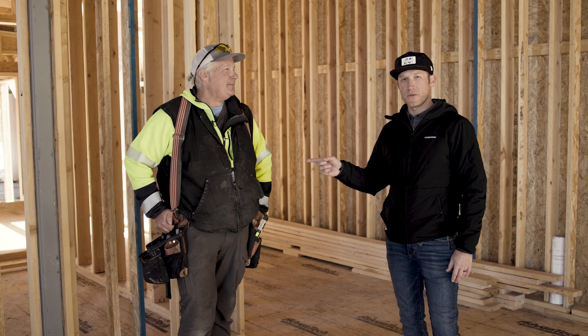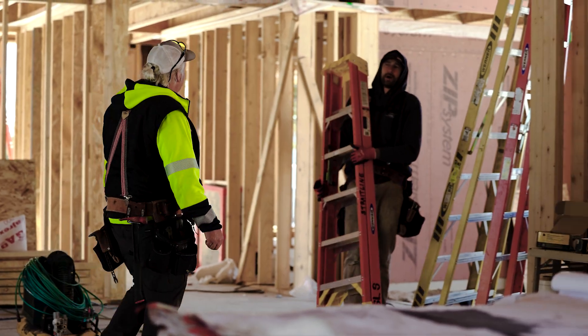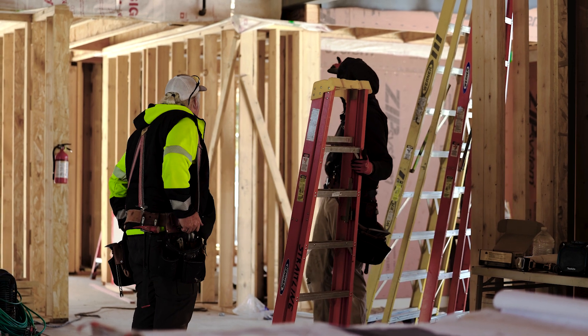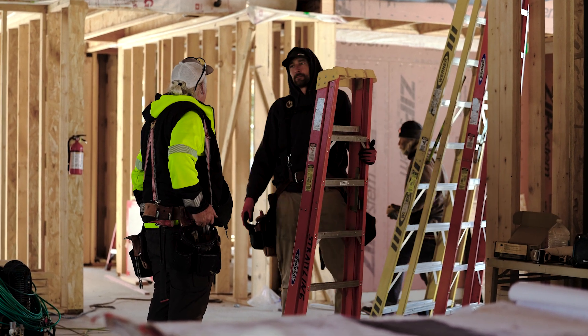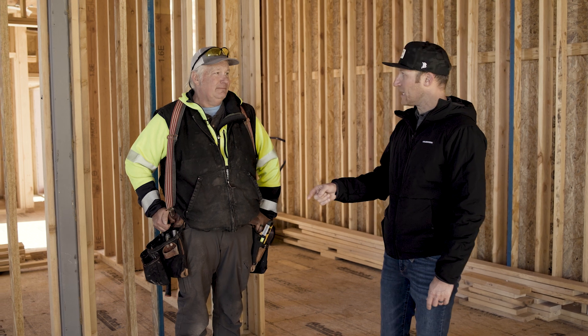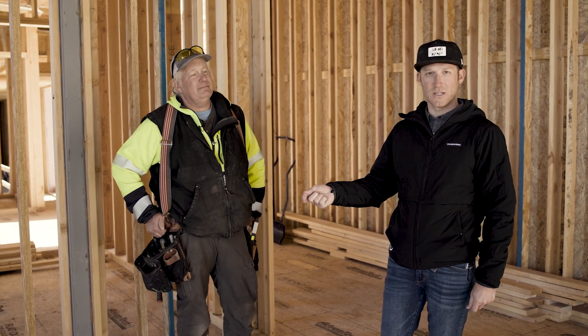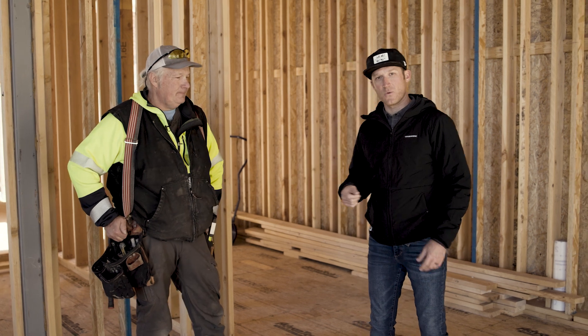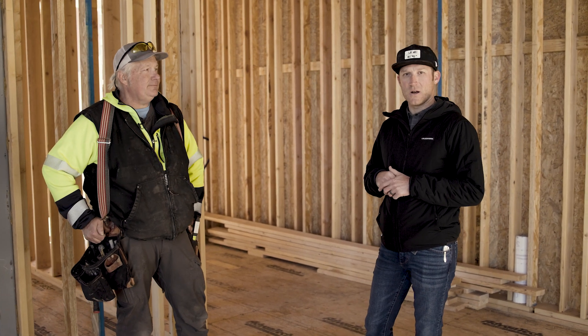Something really cool about Troy is that his son Austin also works on site with Straight Line Framing. Every job we've done together since 2017 — seven years — it's been Troy and Austin and the guys. On every project we've worked on together with Straight Line, it's that same team.